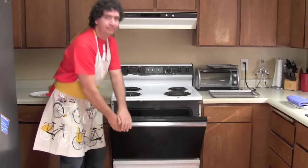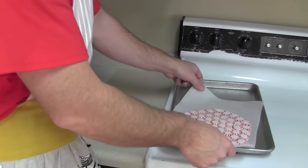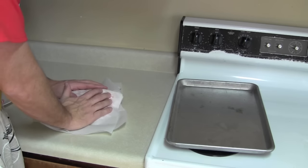Step 3: Melt the mints in the oven. Step 4: Lay the melted mints on an upside down bowl and press on them.